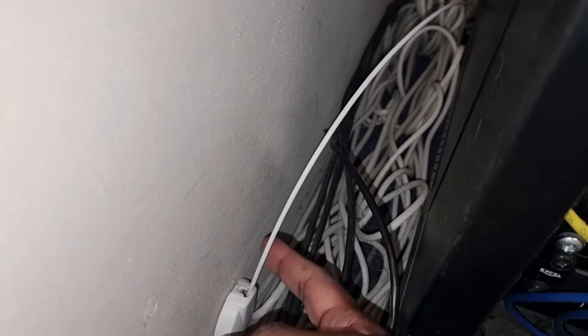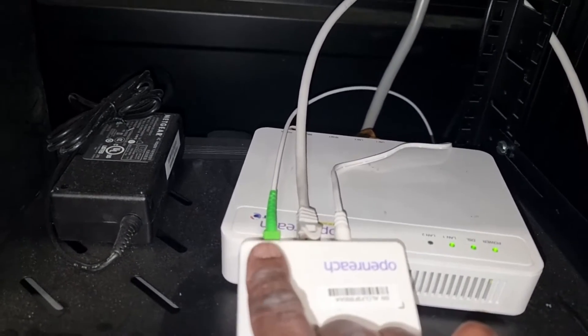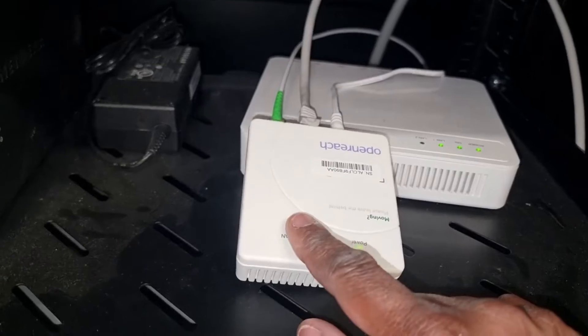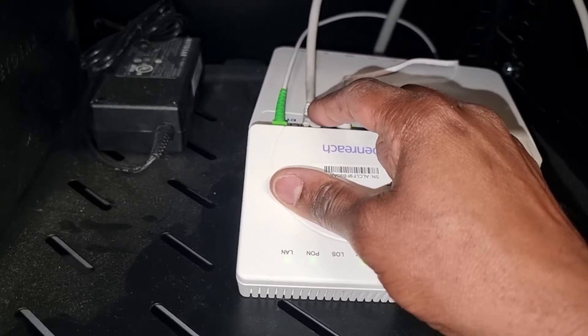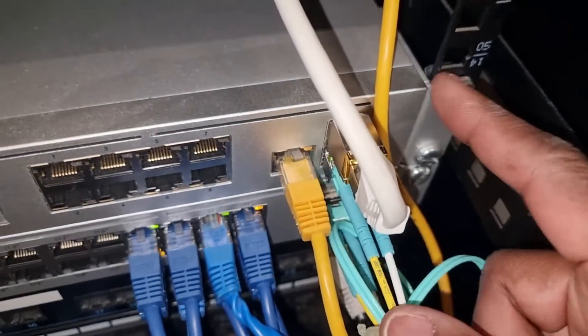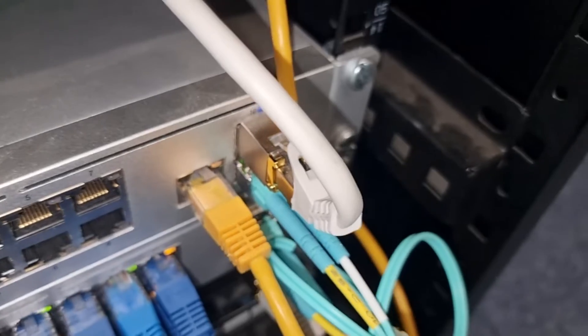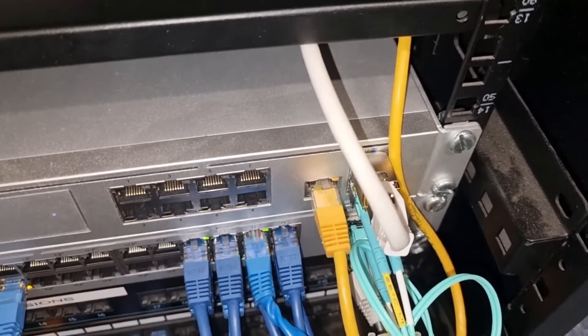Here we have our fiber cable that we saw being wound in the external box outside. That comes all the way around and terminates here into our Openreach ONT unit. This unit acts as a modem. We then go from here out of the LAN on a gigabit LAN cable, and that LAN cable gets plugged into our UDM Pro via an RJ45 SFP module that terminates our WAN connection. Now we need to go ahead and program that port up.